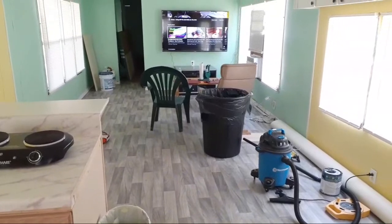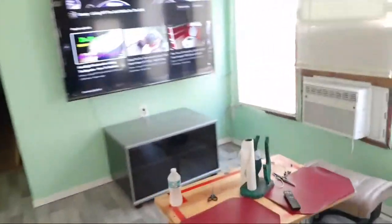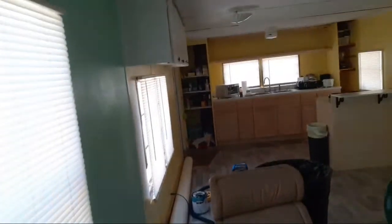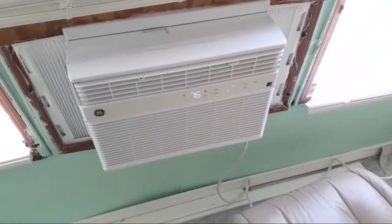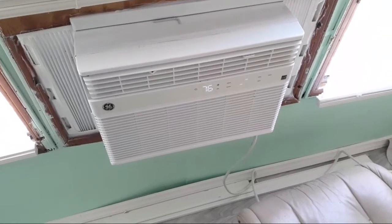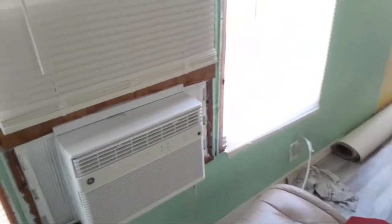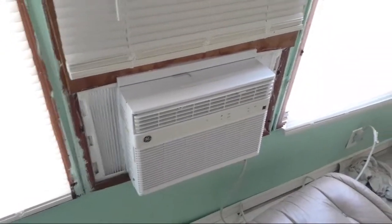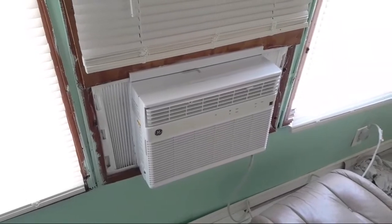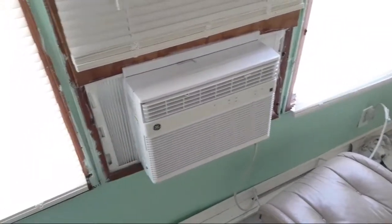Right now it's kind of warm in Florida. I have the AC off because it sounds like a freight train. Let me turn it on so you can hear it. I bought this used 10,000 BTU unit for about $100-$125, but the seller didn't tell me it was this loud. A brand new one was about $250.